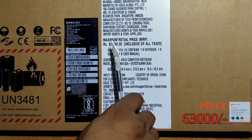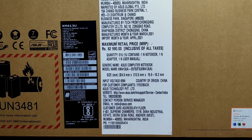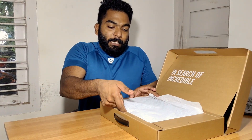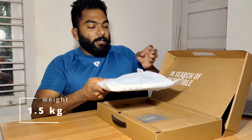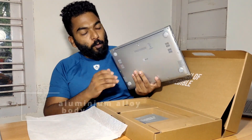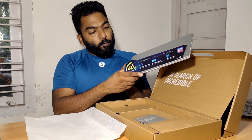Now we are unboxing. We have a laptop — a small laptop. It weighs 1kg and has an aluminum build.